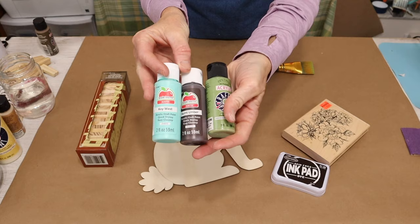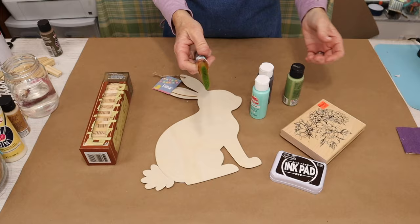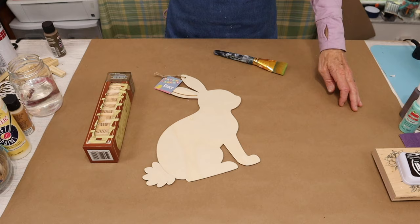I'm going to be using three paint colors. Two of them are from Apple Barrel: Key West and Burnt Umber. The green is by Anita's and it's called Artichoke Heart Green. You'll also need a paintbrush.